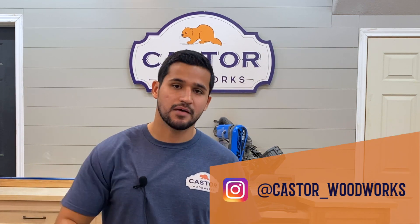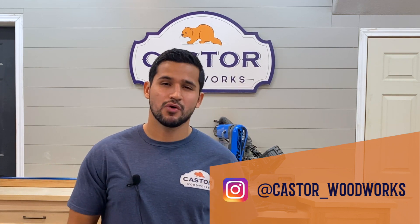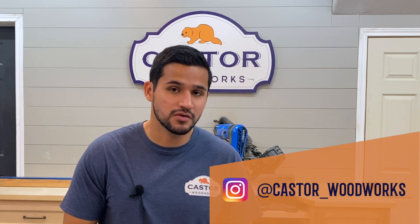What up guys, I'm Juan. Thanks for checking in and welcome to my shop. I just wanted to say, if you haven't subscribed yet, please consider doing so if you're interested in woodworking and DIY type videos. Also, if you're not following me on Instagram, I'm going to include a link down below so you can check me out. I do more behind the scenes type posts and I post more often on there, so go ahead and check me out.